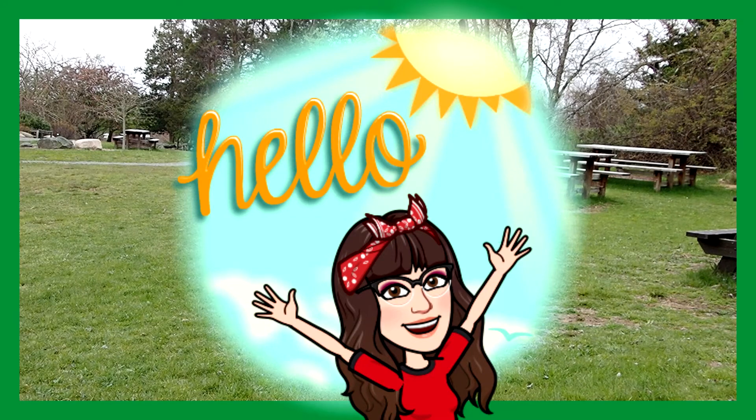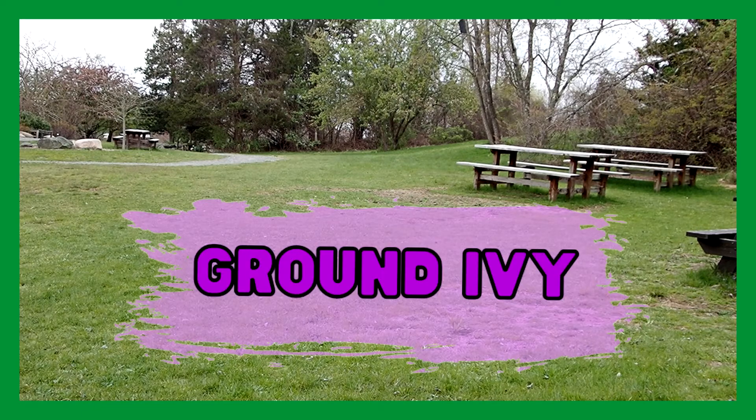Good morning everyone. I'm at Mass Audubon Stony Brook in Norfolk, Massachusetts. Today I'm doing Wildflowers 101, episode 29. I am looking for ground ivy.